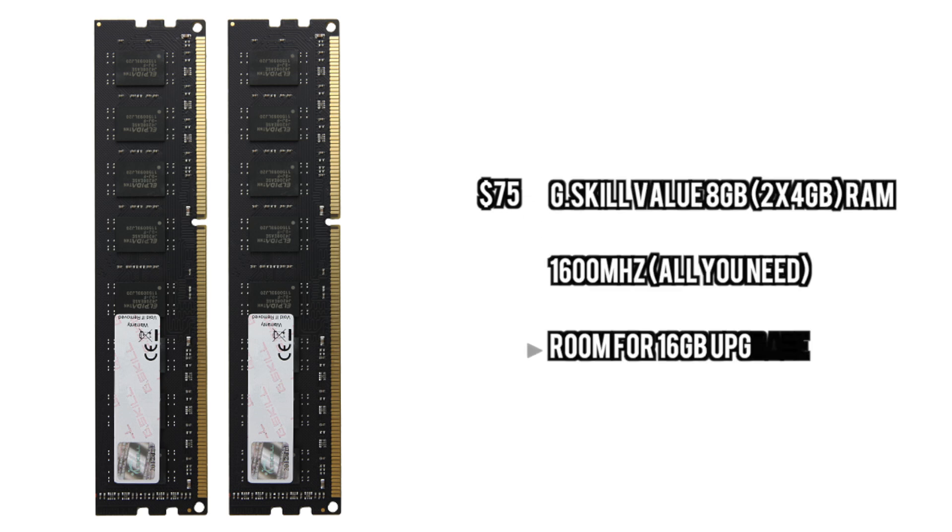For the RAM we are just going to go with something very simple, some value memory. You can upgrade this up to 16GB if you want to but we are starting out with 8GB here. Plenty enough for running pretty much every game on the market right now.